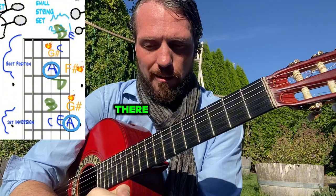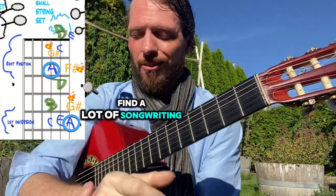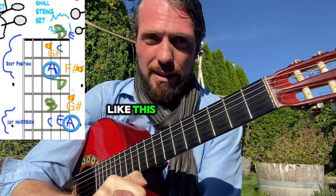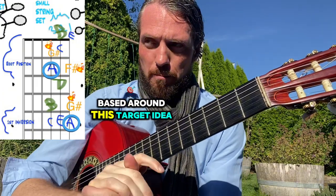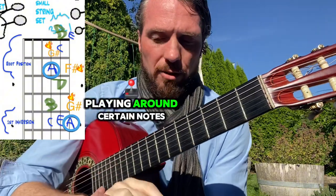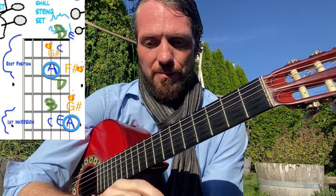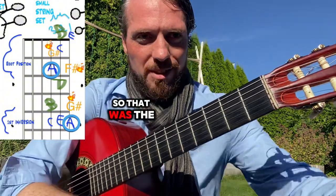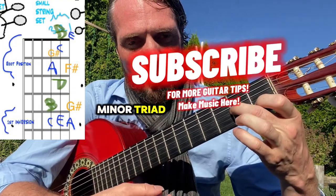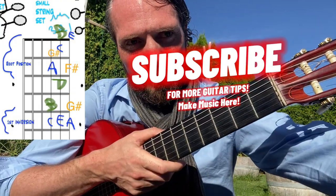I find a lot of songwriting and improvising tends to be very much like this — based around this target idea of playing around certain notes or chords. So that was the jazz melodic minor, root position, A minor triad — that's the whole base.